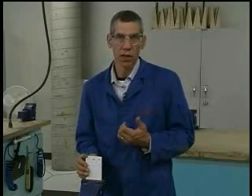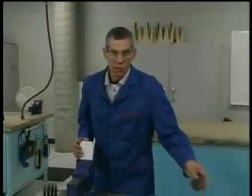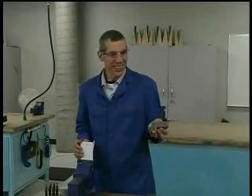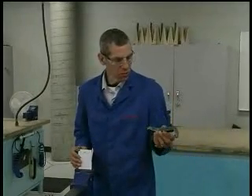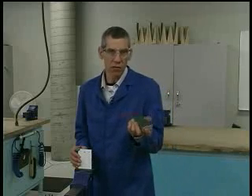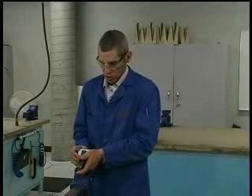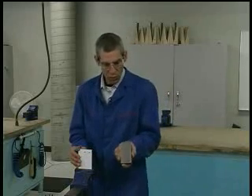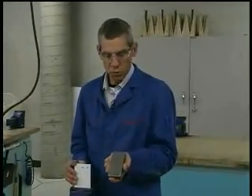Now that I've selected the correct rivet length, I'll need to select the correct bucking bar. Bucking bars come in different weights and different shapes. You can have light bucking bars in various shapes and sizes; you want to pick one that's comfortable in your hand and that will fit the application which you are riveting. For our purposes here I'm going to select a nice heavy rectangular bar that fits in my hand and that I can easily control onto the coupon area where I'm working.